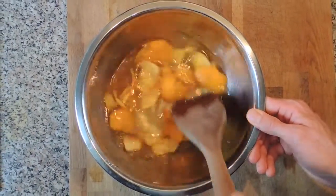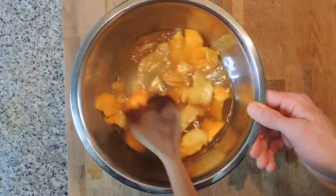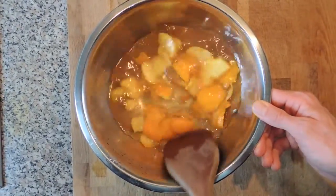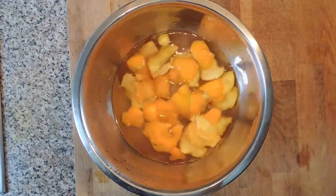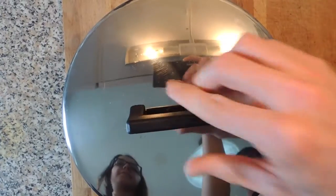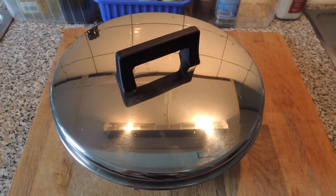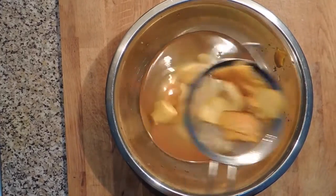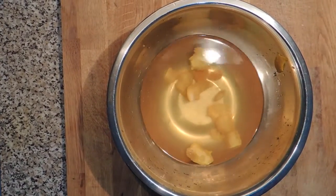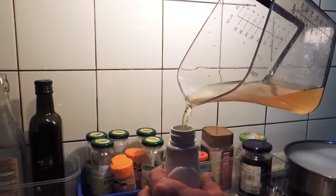Give the mixture a very good stir and voilà — your natural all-purpose cleaner is done! You just want to make sure to cover the mixture and leave it to rest for at least 24 hours before using it. As a final step, use the strainer to remove all the orange peels, then transfer the remaining liquid into a spray bottle for more practical use.